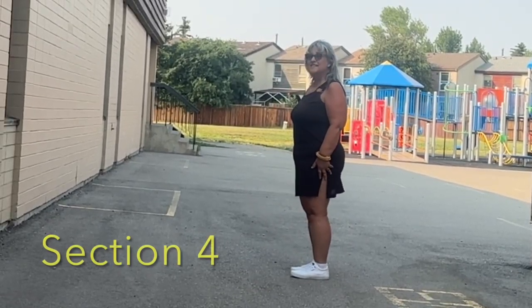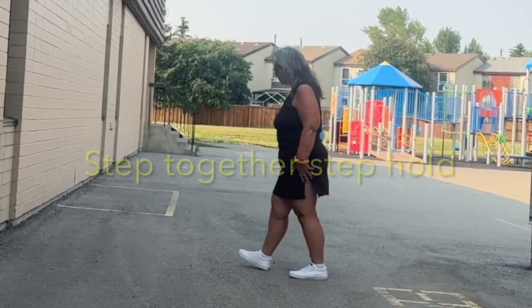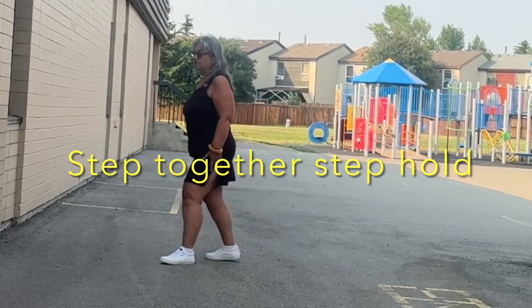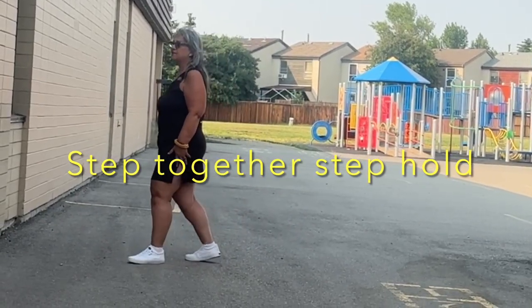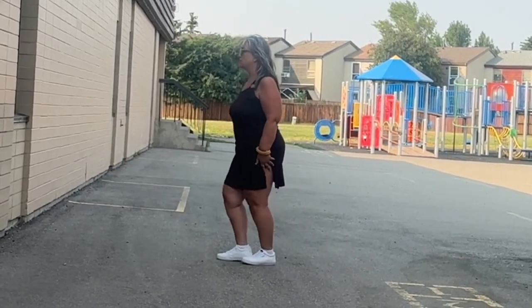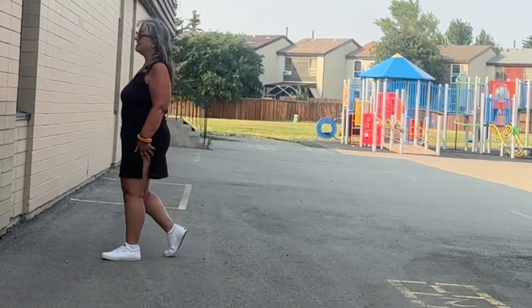The last section is a step together. It's a step, lock, hold. So it's one, two, three with a hold, then left, right, left with a hold. The count for that is one, two, three, four, five, six, seven, eight.